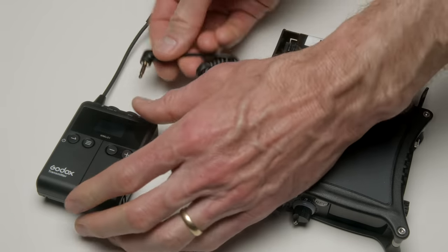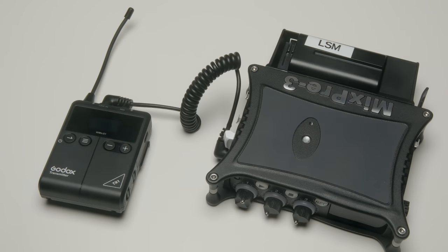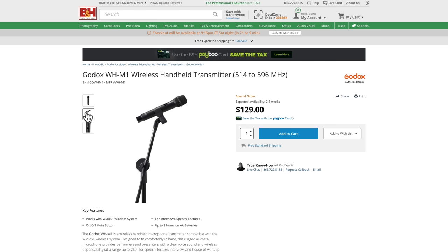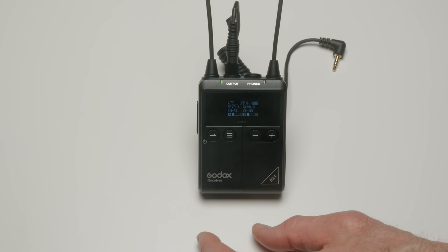Another cool feature is each of the transmitters, in addition to a microphone input, also have a line level input. So you could actually use this to send audio from your audio recorder over to your camera, or do what they call a wireless hop. The system also includes a separately available handheld microphone transmitter, so if you need something like that, you can add that to the kit as well.